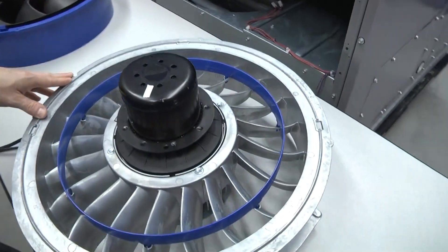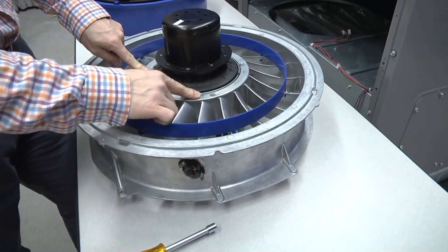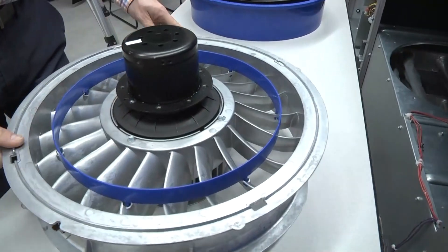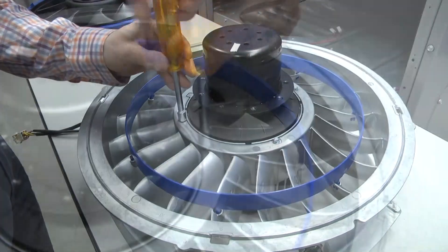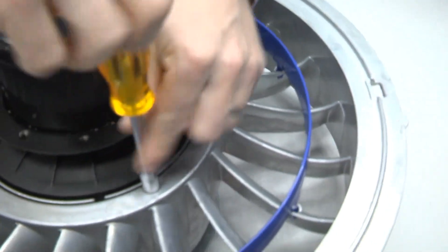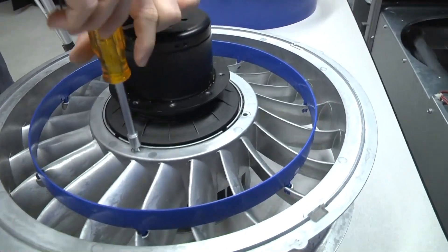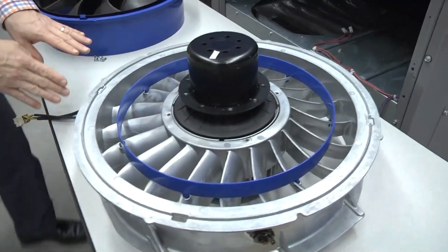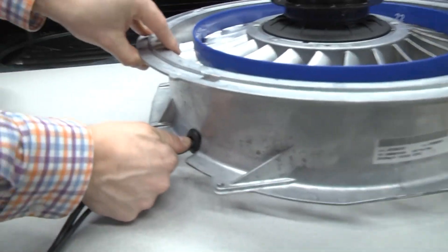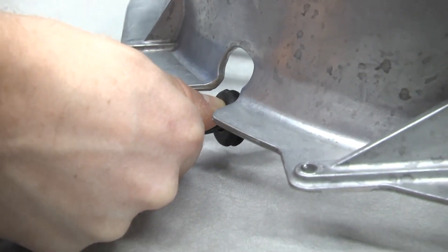The next step is to remove the fan motor from the stator. In this case, the motor is held in by four 5/16ths screws evenly spaced around the perimeter — we want to take those out. Important to note that these fasteners do have thread locking compound on them. Once free, the stator is completely free from the motor. On this side, you'll want to pull the rubber cord grommet free from the stator — push down lightly on the motor wires and the rubber grommet will slide out of the slotted feature in the stator.